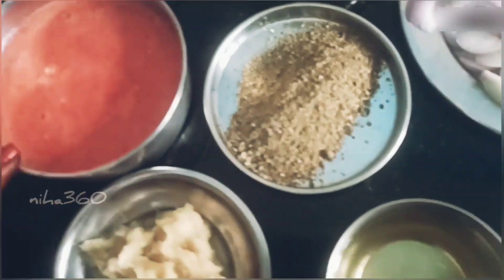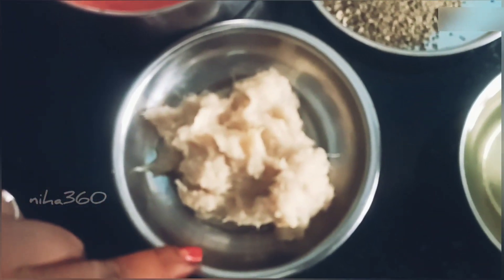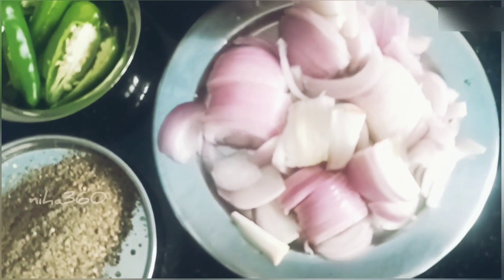Add pepper powder and ginger paste. Put the paste in the rice.